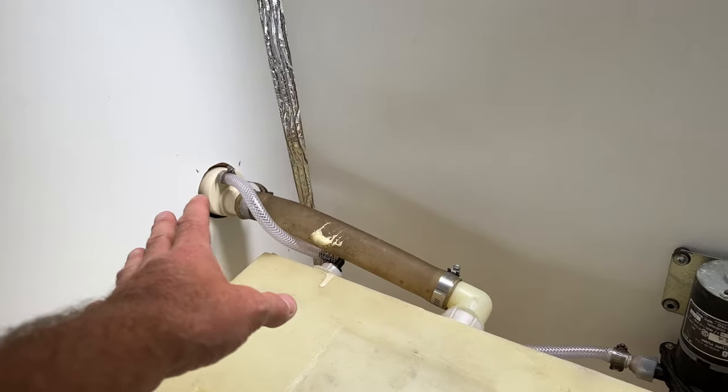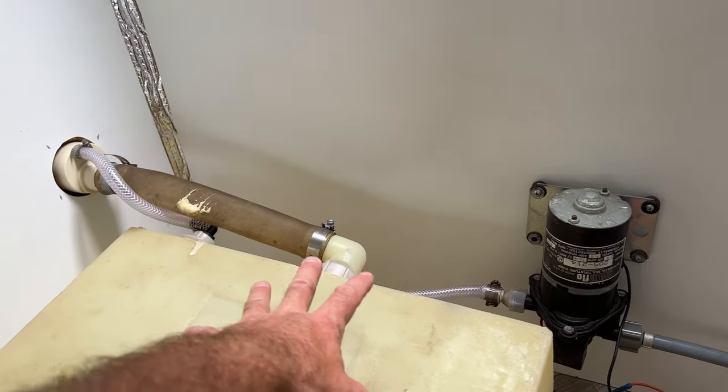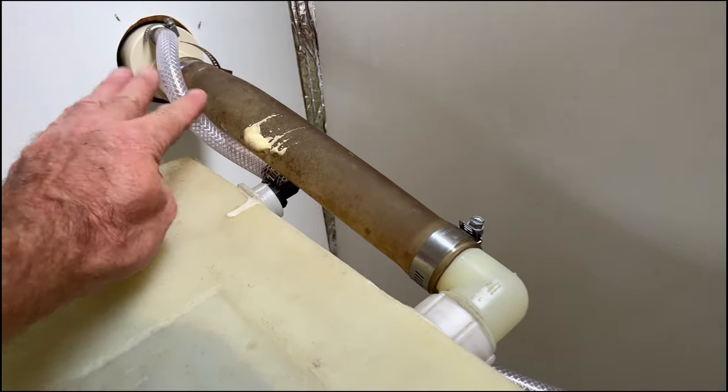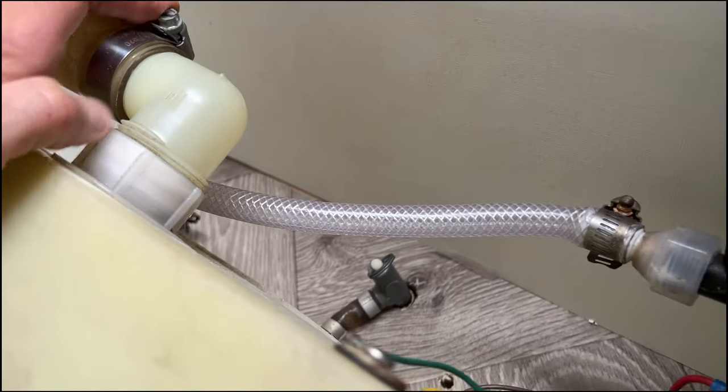What I'm gonna do is fill this tank right up to the top with water to make sure there's no leaks. And then we're gonna box this in. Our water tank's filled right to the top here - we'll just leave it a few minutes to see if we've got any water leaks.